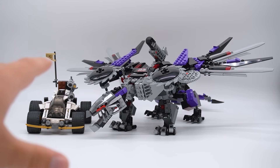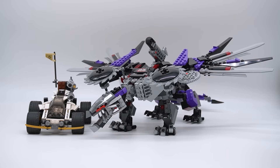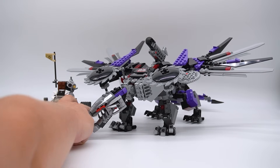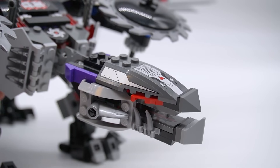Now let's talk about the actual set. The main build is, of course, the Nindroid Mech Dragon — it's the name of the set. But there's also a fairly significant side build, a little car for Lloyd and Sensei Garmadon. We'll start with the main build. The Nindroid Mech Dragon is definitely weird — the shaping of it just feels very odd to me. I believe this is the first Ninjago Dragon with a brick-built head, as they were all molded in 2011–2012, and 2013 with the golden dragon.